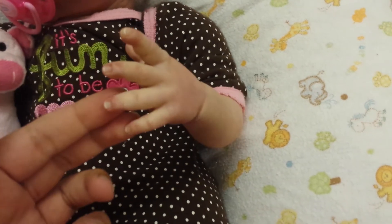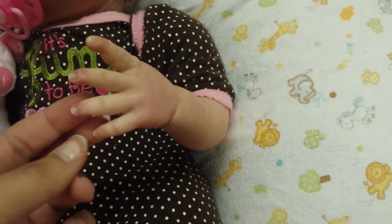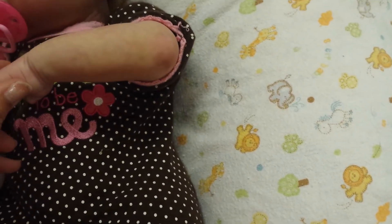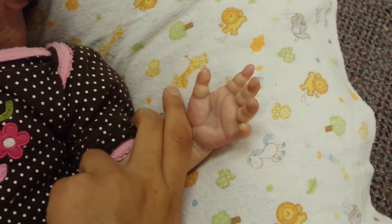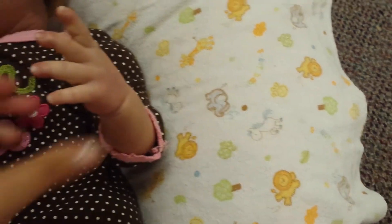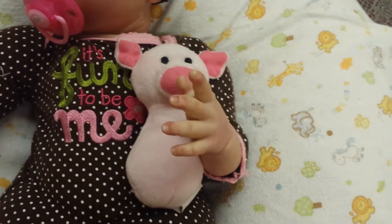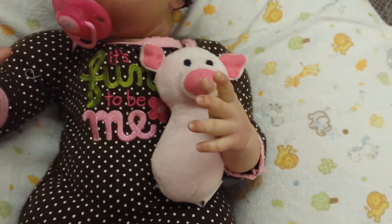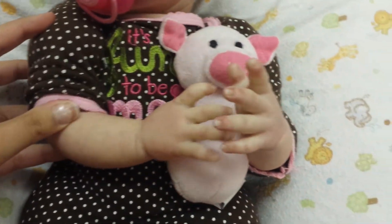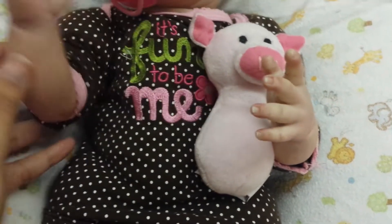Here is her little hand — it seems to be kind of blurry, but it's okay. Here's her little arm and her little hand. She's really wrinkly and chunky — she's a chunky monkey. Her head is not on yet because I need to add some weight in her body, but her limbs are all weighted. And here's her other hand and little arm.